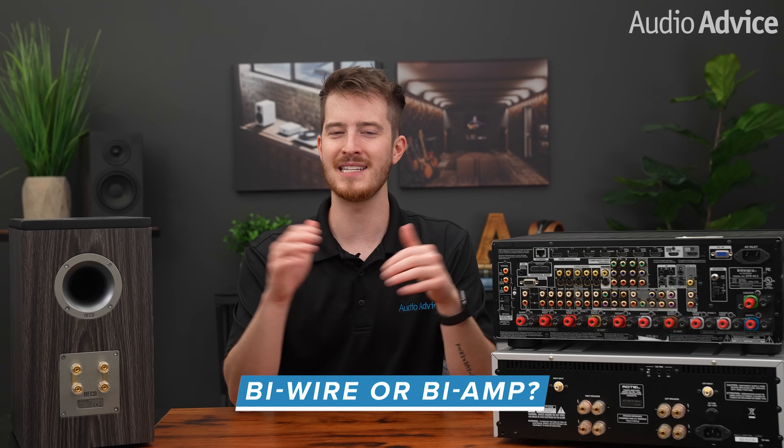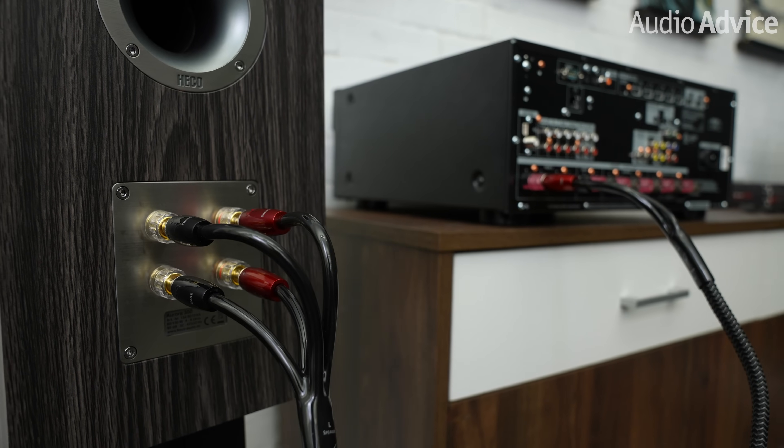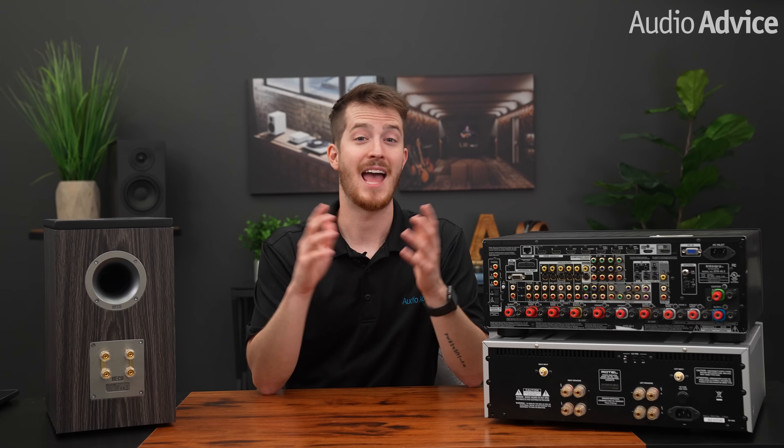Now that you hopefully understand bi-wiring and bi-amping a little bit more, which will give you the biggest bang for the buck? There's no question about it — it's bi-wiring. You simply need a pair of speakers capable of it and two identical sets of speaker wires. If you have a great home theater, don't forget about the ultra-important center channel speaker — most high-performance center channel speakers have connections for bi-wiring. If your receiver is set up for bi-amping, we'd suggest you give it a try; just like with bi-wiring, the only cost is the cables, and this will usually improve things a bit more. As for adding another power amp to passively bi-amp a separate system, we don't feel that's the best investment. If your current power amp is big enough, you are probably better off with a speaker upgrade.